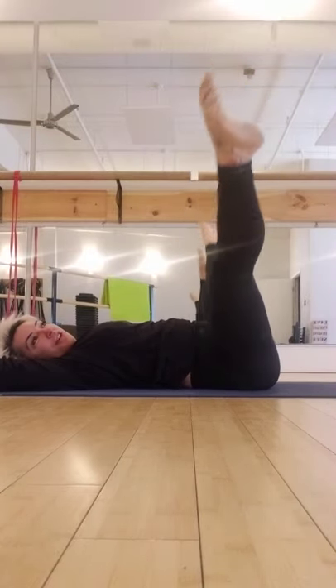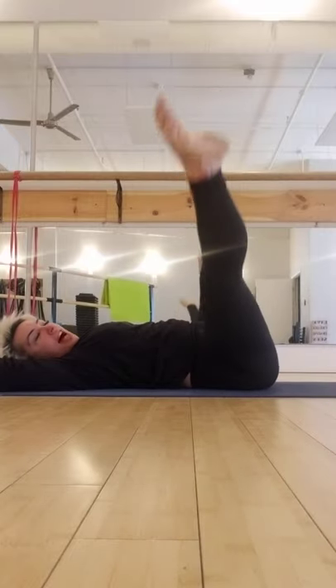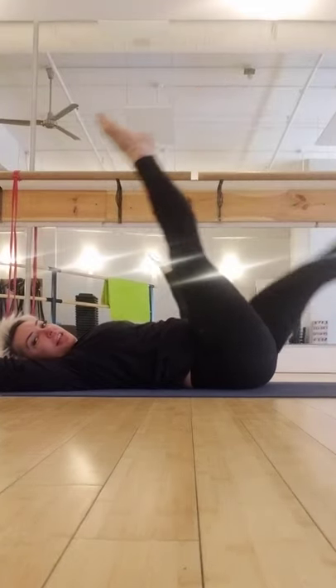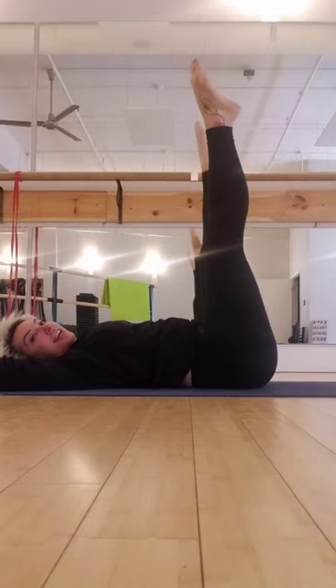We're going to put it together — we're going to alternate. Front. Center. Side. Front. Center. Side. One more slow — front. Center. Side. And the other leg — front. Center. Side. Now pick it up.